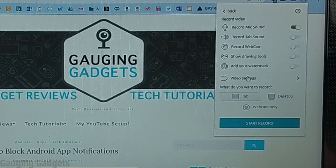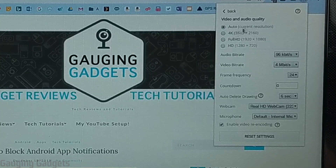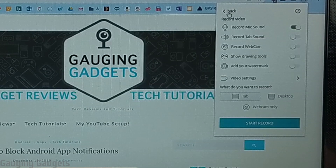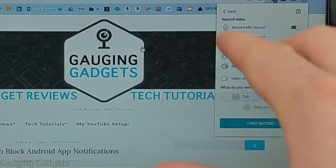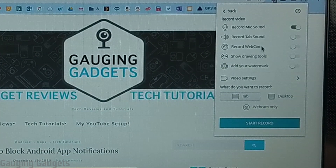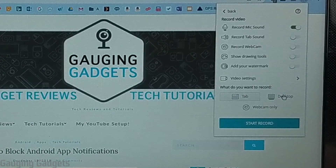Next in the options we have Video Settings. This is where you can choose the resolution that will be recorded, as well as which webcam and microphone will be used — so if you have separate ones you can choose those for the recording. The final thing we need to configure is just to tell Nimbus what we want to actually record: is it just the tab, the entire desktop of your Chromebook, or just your webcam? You can do a combo of recording the screen with your webcam included, but that's limited to only the tab. If you choose Desktop, it will not include the webcam — so that's something to keep in mind.